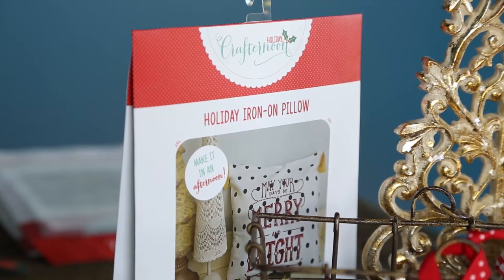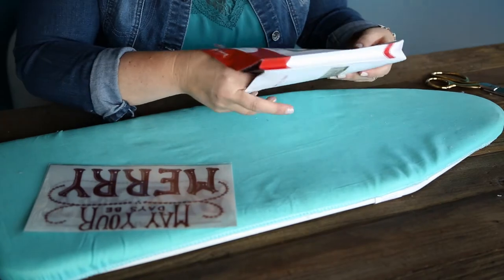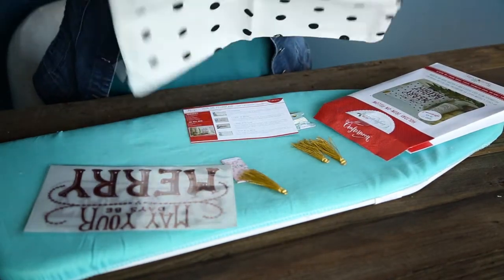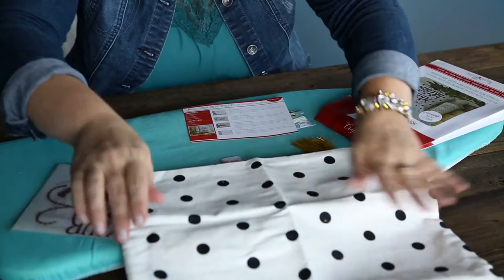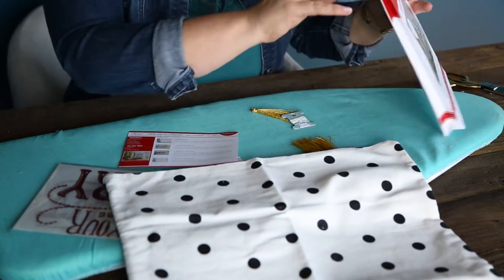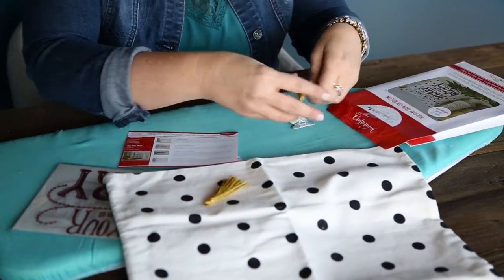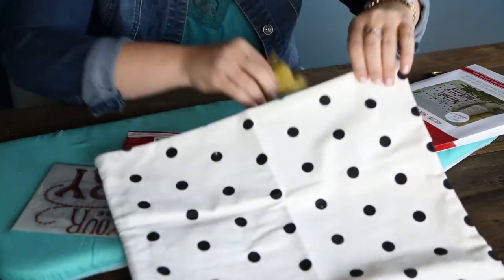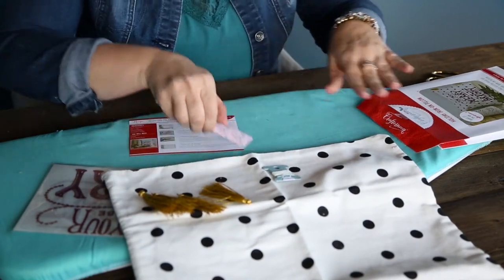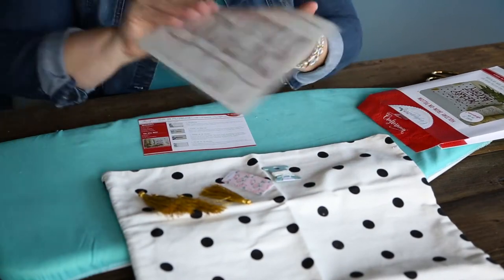I'm going to show you first what we have in this kit. You have your iron-ons, the polka dot pillowcase — polka dots are my favorite so I love this — an instruction card that will give you the specific details, and then the gold tassels. There should be four, and yes, there are four gold tassels. We have our thread, our needle, and then the different rub-ons.